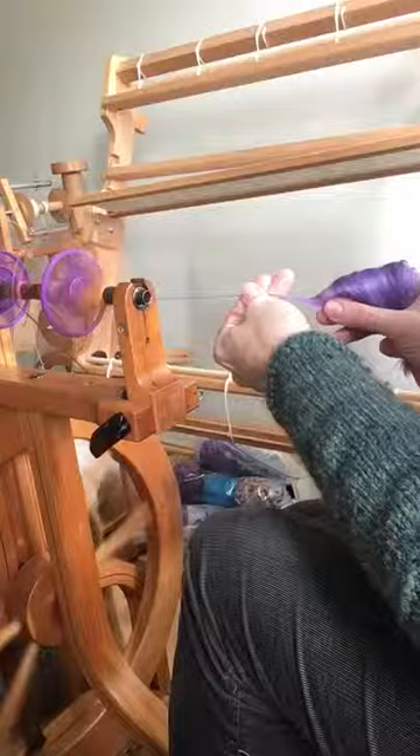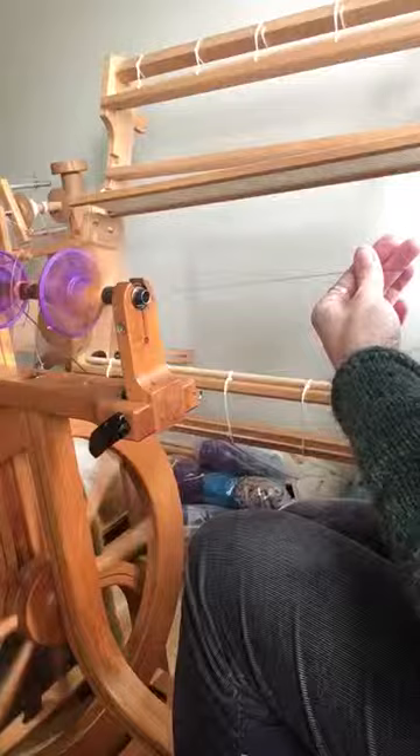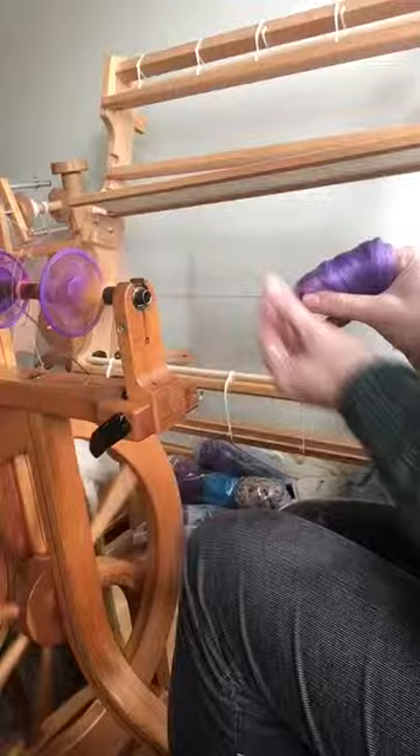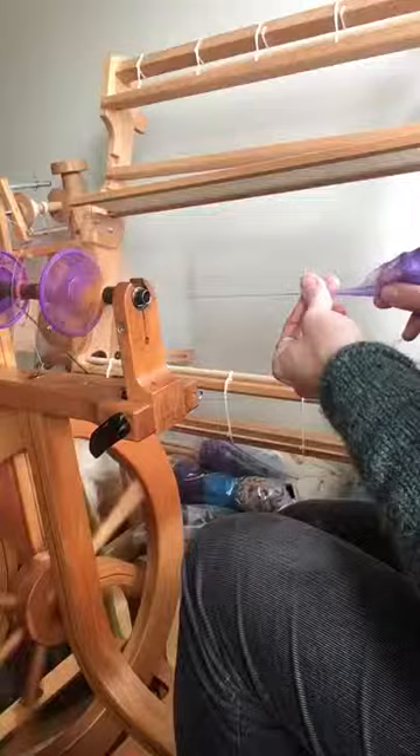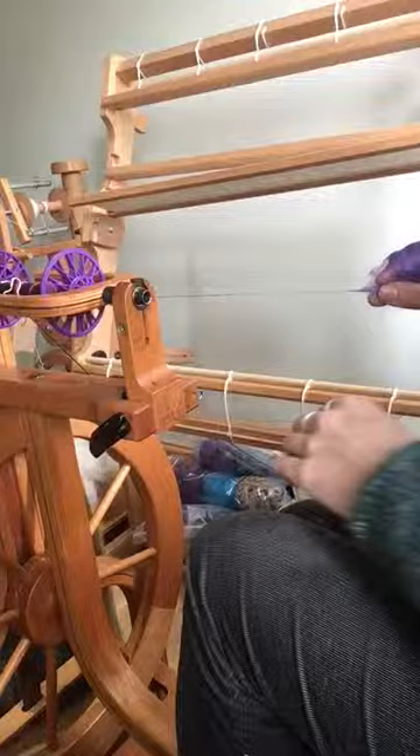Another option is to switch to a form of point of twist draw — a form of long draw — where you just slide your hand back and let the twist enter the drafting zone. This is also going to increase the amount of fluff. You can even just sit and let the twist do the work for you. It does make a huge difference to how smooth and shiny your yarn will be, but some people like it because it's a speedy way of putting quite a lot of twist into their yarn.